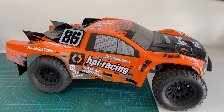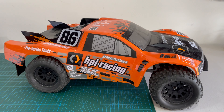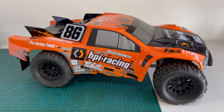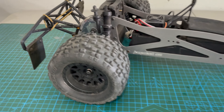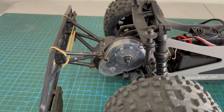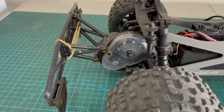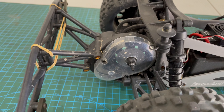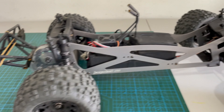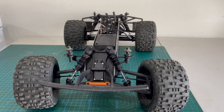Hey RC fam, back again with another video. I haven't been working on my RC car for quite a while now. What we have here is the HPI Jump Shot. I do have a love-hate relationship with this car — mostly the gearing is a letdown, that 48-pitch gearing. The stock setup is a 17-tooth pinion and 80-tooth spur, which is just a big letdown. It's quite whiny and noisy, and it's been replaced. What I like about this car is it's quite simple and easy to work with.